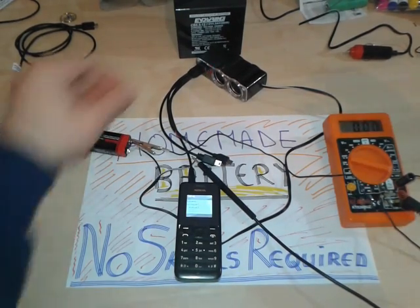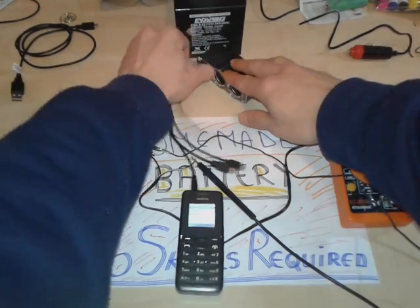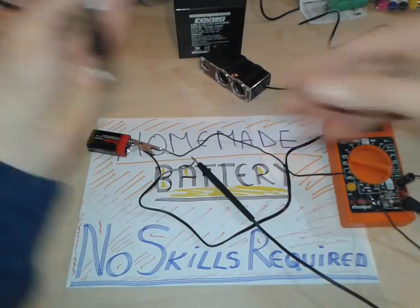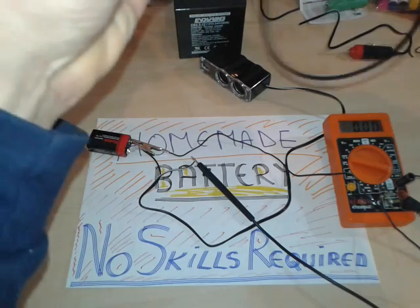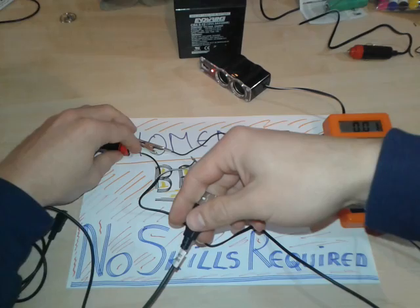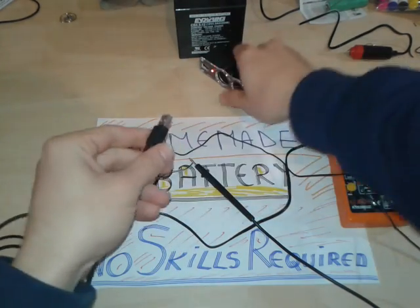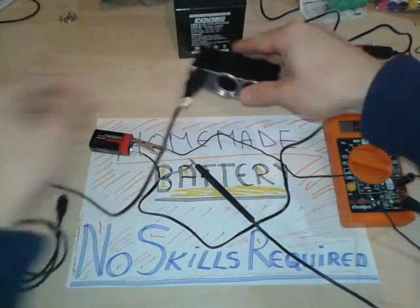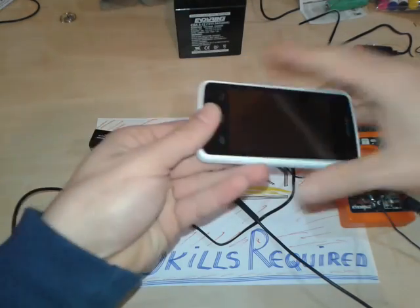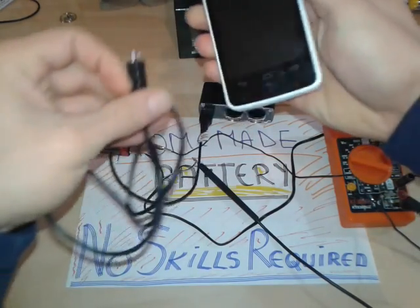And we're gonna connect now another phone. Maybe you're gonna say this one is strict — which is not. We're gonna use a USB to micro USB adapter. Very easy — not touching the leads. We're gonna connect it first and we're gonna take another phone. This one is a cheap Chinese smartphone.